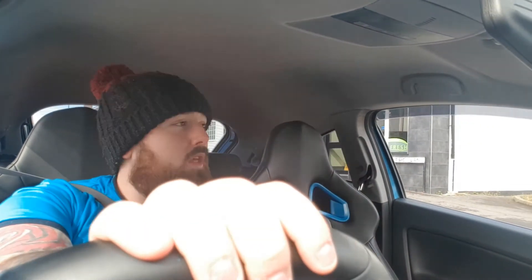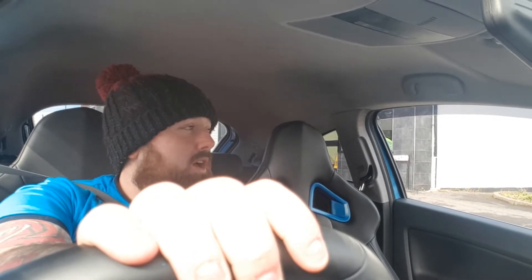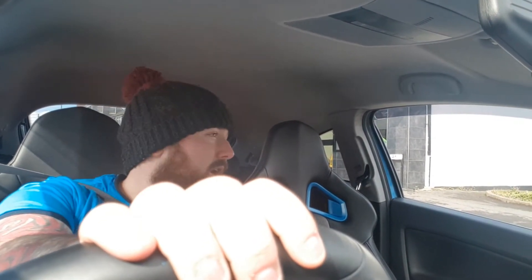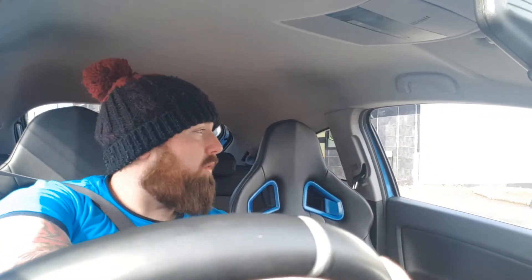I'll put a link in the description to the OBD2 adapter that I bought off eBay. It just connects via Bluetooth to your phone. As I said, iPhone users I'm not sure if there is one or not. On Android it does work, but it's a handy piece of kit to have if you want to read all your fault codes.